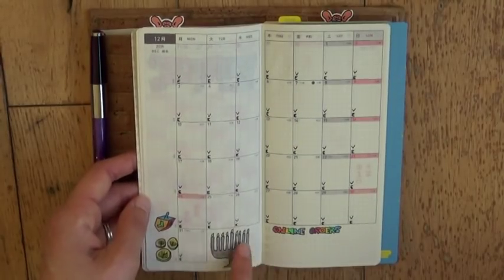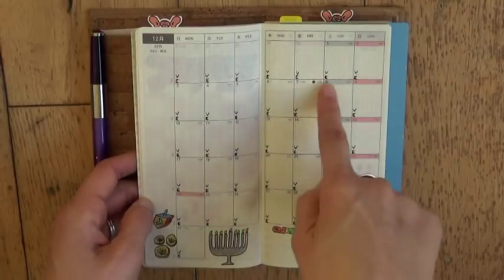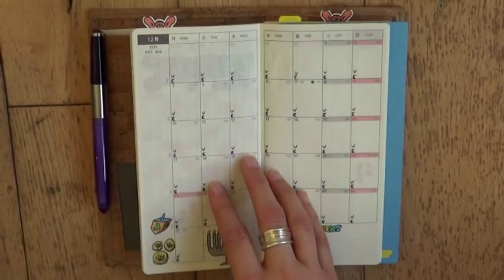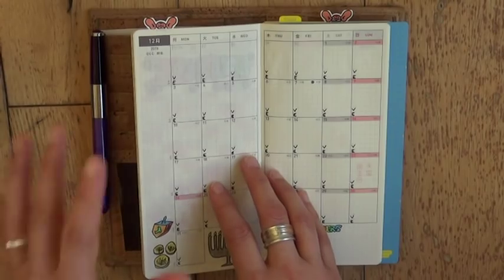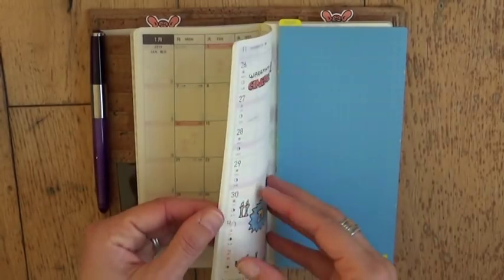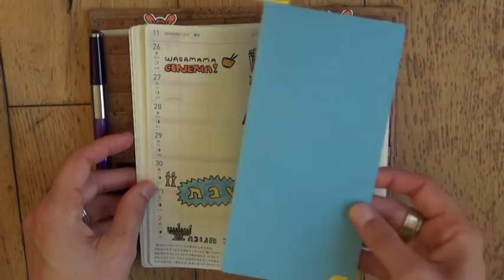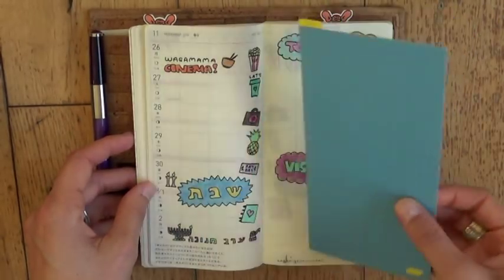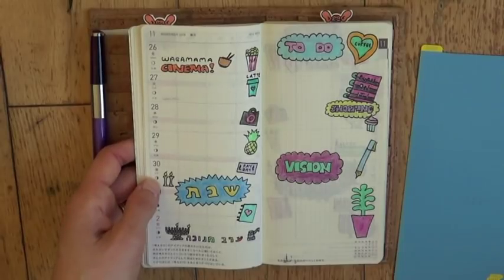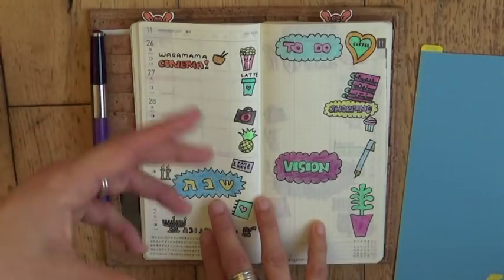I've put in some decorations for Chanukah in the December spread because Chanukah is at the beginning of the month, and on the side I usually write down a phrase — something I'm hoping will happen or want to focus on. I've only decorated the first month but I'll carry on with that as the months go by. Then we get to the first week in the weekly spreads, where I have one of the new 2019 shitejikis, which I really like. On the left hand side I'm just going to list events happening during the week and to-dos.